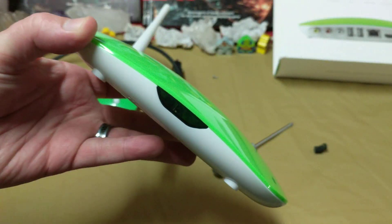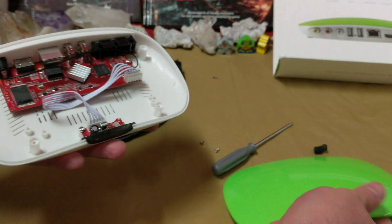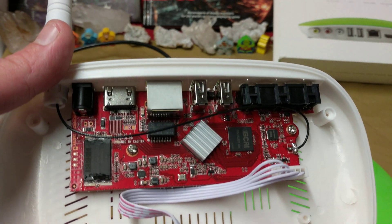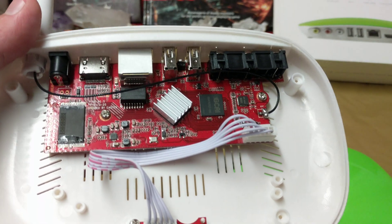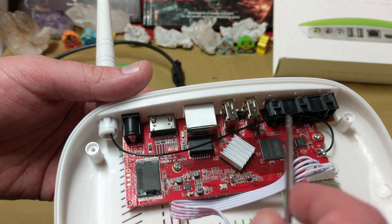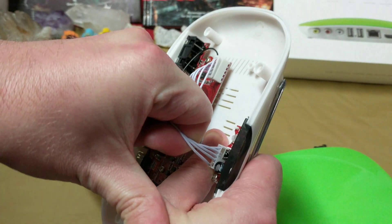Before we go any further, there is an infrared pickup in the front, so infrared is how you would communicate with this thing. I was not expecting to see something so small inside. I've opened these types of devices before and never seen a board that small. I love how they actually terminated the ends here for the infrared.